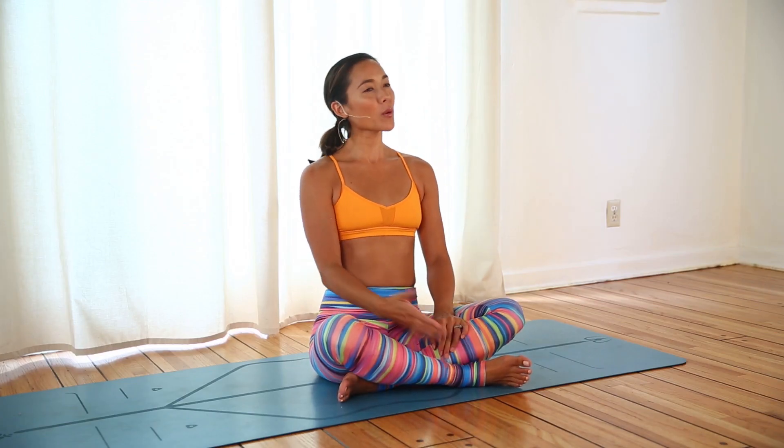Hi Yogi, it's Bri. In this FitFlow class, we're going to work the core — one of my favorite things to work on, but also one of my least favorite. I'm sure you can relate. We'll work the core from a reclined position, from an upside down position, from plank, all sorts of ways. Hope you enjoy.